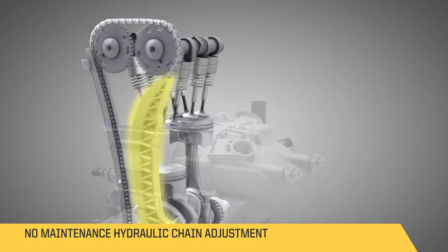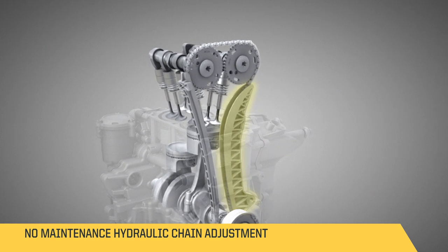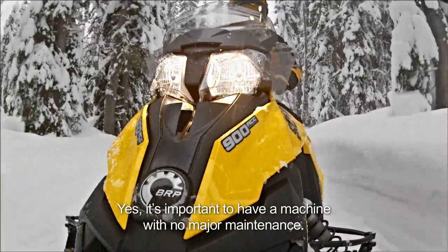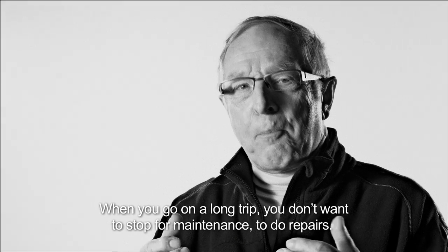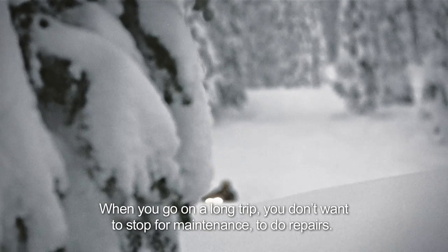The maintenance on the ACE family was also designed to minimize what needs to be done. If you do need maintenance, for example an oil filter change, it's really easy to access with only three bolts. It's a machine that doesn't have major maintenance to do. When we do trips, we don't like to be forced to stop and do maintenance.